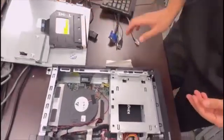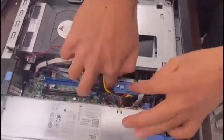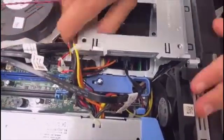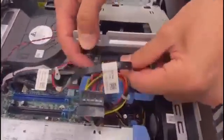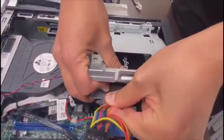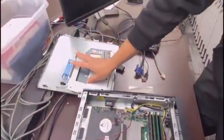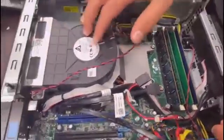Next is the hard drive. Find the blue lock and push it to the unlock position as the icon indicates. Once unlocked, you can move it freely, but before removing it you need to disconnect the hard drive cables — same as the DVD, pull them one after the other. Don't be afraid to exert a little force, just don't break the cables. Then remove the whole cage.